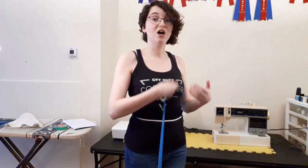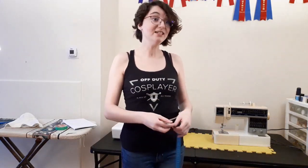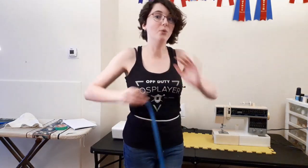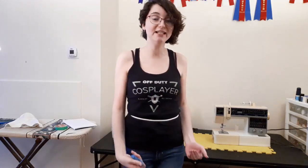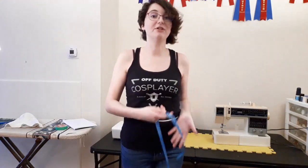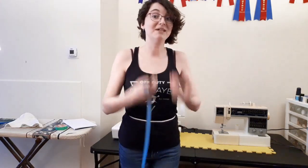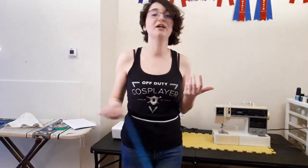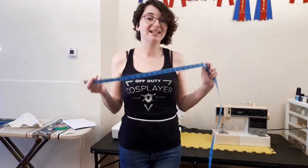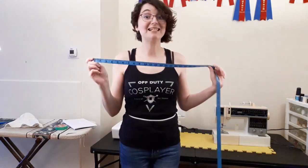Every costume you might have to do a whole new set of measurements because of the different shapewear you're wearing underneath. For younger cosplayers, I would highly recommend always remeasuring every time you make a new costume — especially teenagers, your bodies change so fast that your measurements will change fast too. And this honestly goes for everyone: remeasure as often as possible because measurements change, they get smaller, they get bigger, and the proportions all shift. If you want your measurements to always be accurate, remeasure as much as needed.